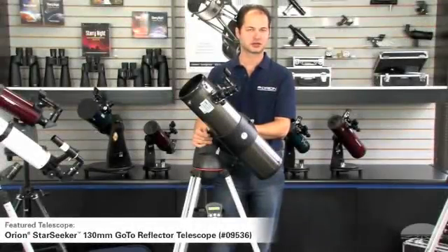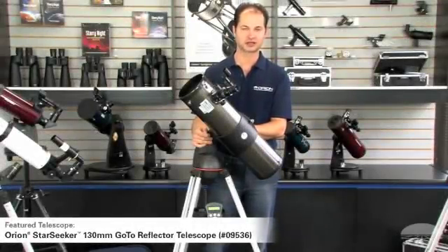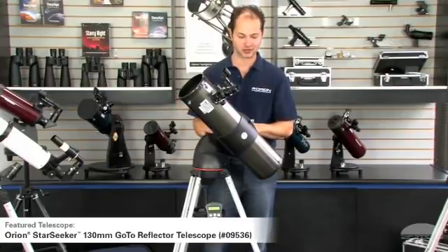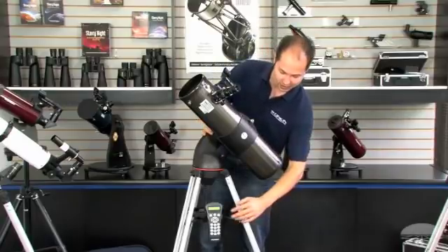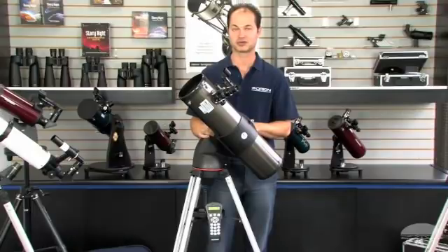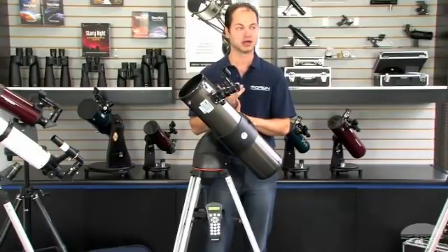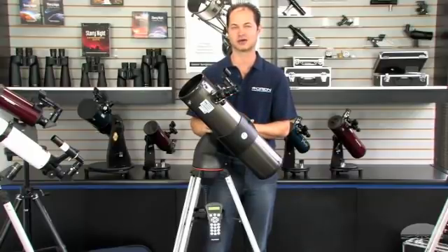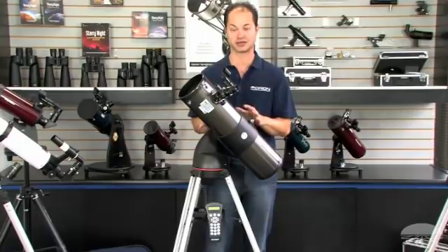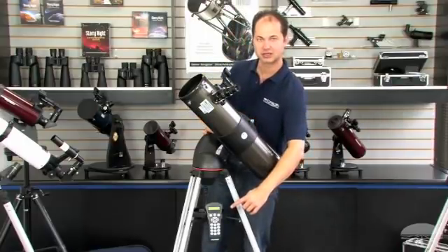This is the Orion Starseeker 130 millimeter reflector. It's a little different than the other telescopes in this video in that it has a computer system on it. With the other telescopes you find the objects yourself — you have a star chart, learn the constellations, track them down, which can be half the fun. But if you don't want to spend a lot of time looking for the object and want to spend more time looking at it, this is totally the answer. You punch in what you want to see in the computer, hit enter, and the telescope will slew automatically over to the object.